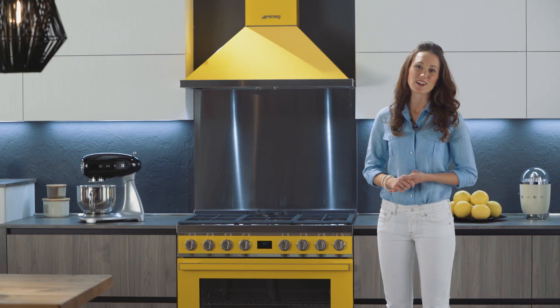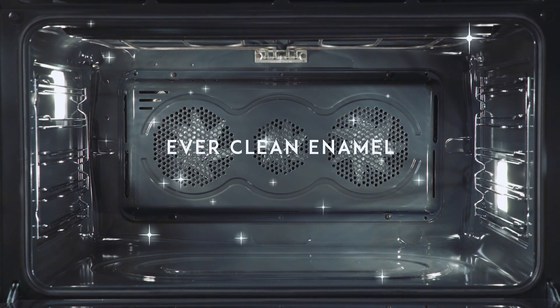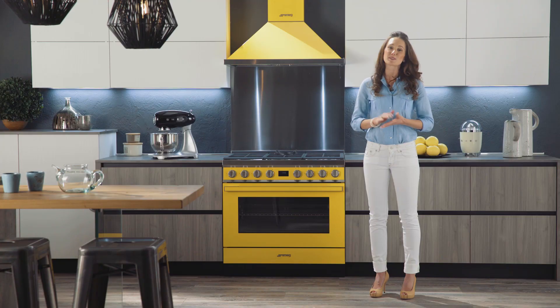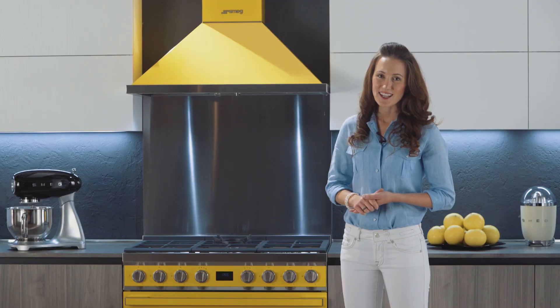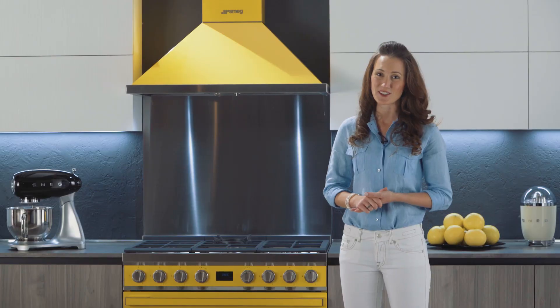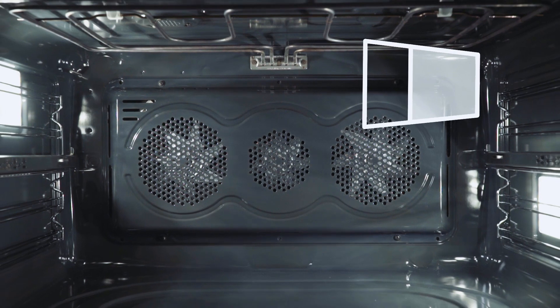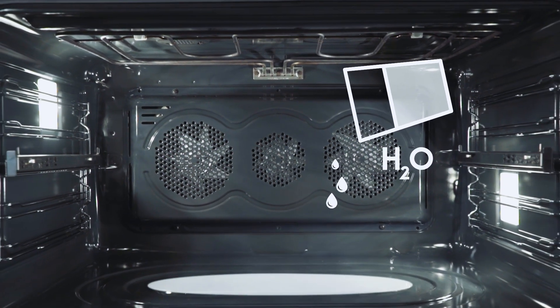One of the best features of all is the oven's easy cleaning. The special EverClean enamel finish prevents grease residues from sticking to the surface. There is also an inner glass on the oven door that can be removed in just a few seconds for a thorough cleaning. Some models are equipped with a vapor clean function which requires only a little water to efficiently clean the cavity.